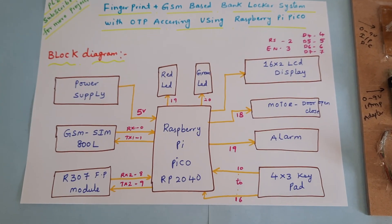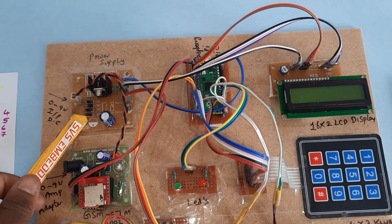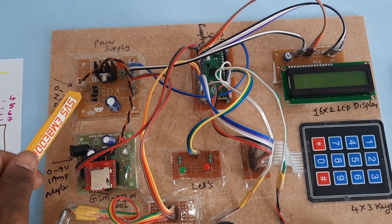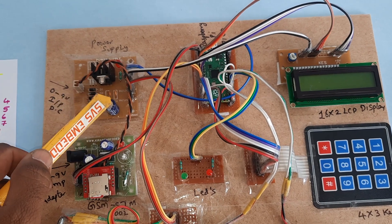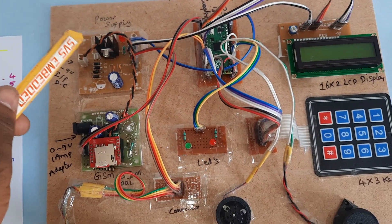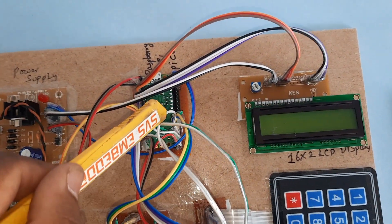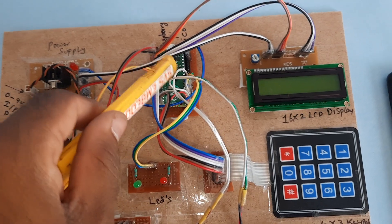This is the block diagram. For the hardware part, we use an external adapter as power source, a bridge rectifier, filter capacitor, 7805 regulator, one LED, and a 5-volt power supply module. The Raspberry Pi Pico is an Arduino-compatible board.